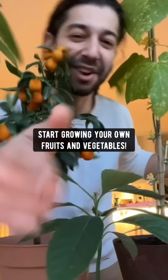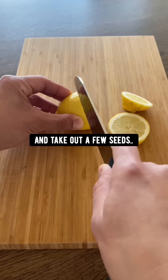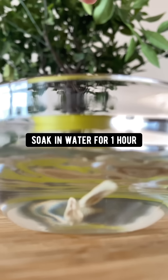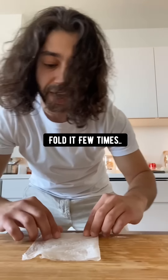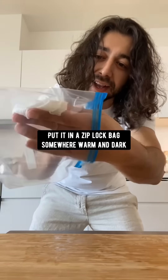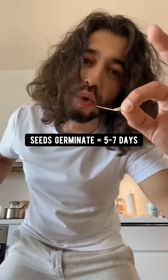Plants are awesome — start growing your own fruits and vegetables. Did you know you can grow a lemon tree in a pot? Grab a lemon from the store and take out a few seeds, remove the pulp, and soak the seeds in a bowl of water for one hour. Place the seeds on a wet paper towel, fold it a few times, put it in a Ziploc bag somewhere warm and dark. In about five days, the seeds will root.